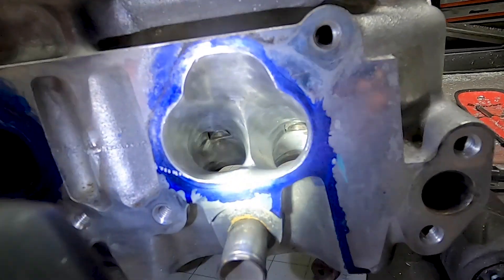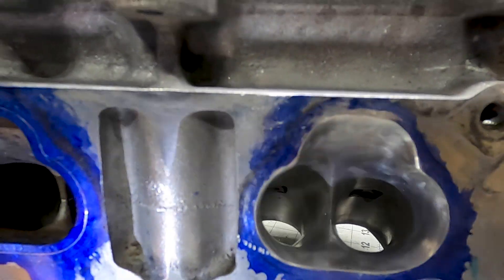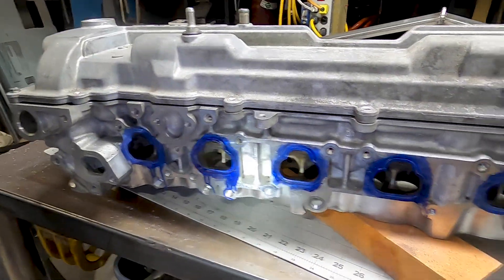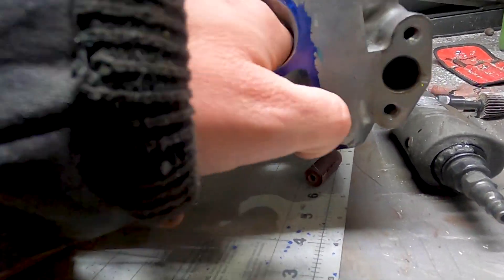I'm just going to show you this one tonight, because I'm actually going to break this down into a few nights of work. I'll get some photos and add them in here.